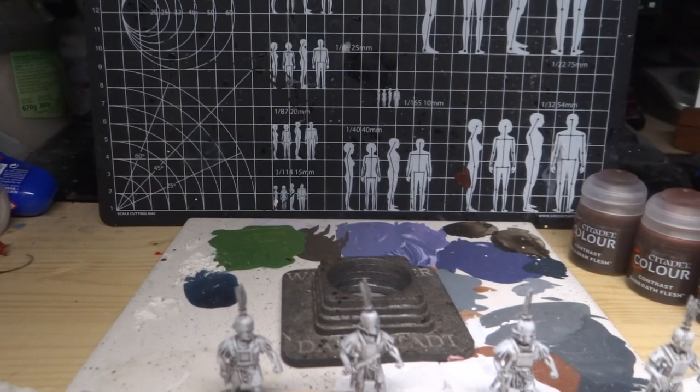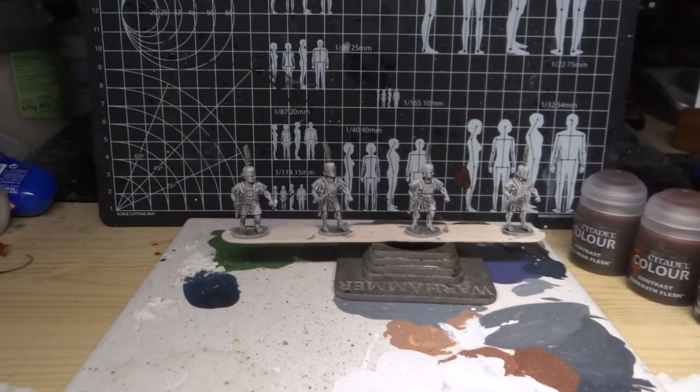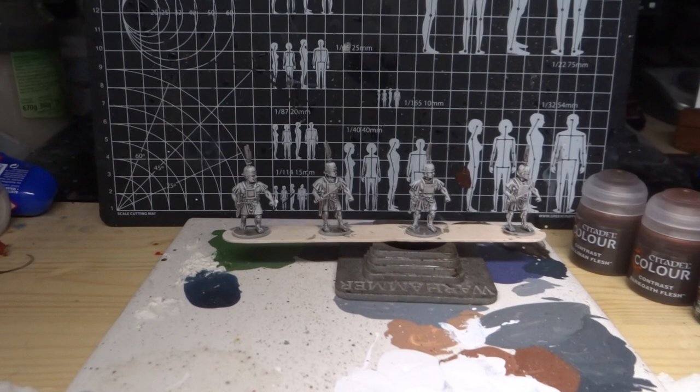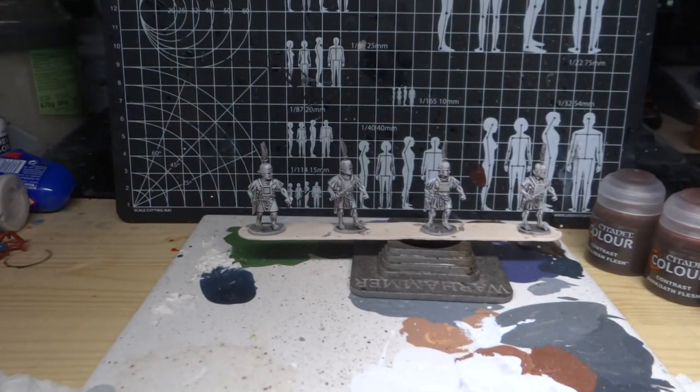Greetings, Hausburger Donkey here, and we are continuing with the Roman project. As you can see, I finished dry brushing all the shields white and I also finished dry brushing all of the actual Romans white. It took me about just over three hours, so we're just over four and a half hours in total at this point. Now comes all the fast steps.